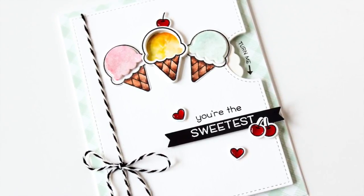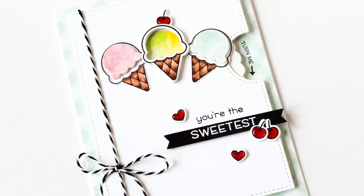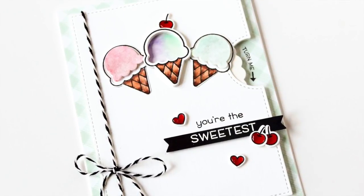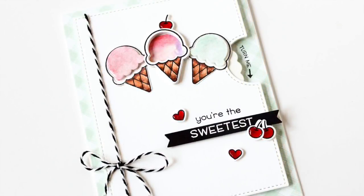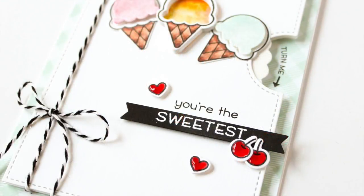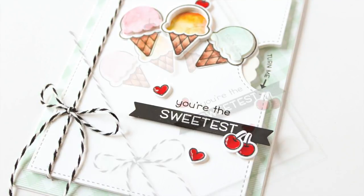There you have it — a really fun color changing ice cream card featuring some new products from Lawn Fawn. I hope you enjoyed this project and got a few tips and tricks for putting this interactive card together. I know they can seem intimidating at first, but if you just break it down step by step it's really easy to do. It's so much fun to give people interactive cards because it's a nice surprise — it's not something they're expecting from a handmade card.